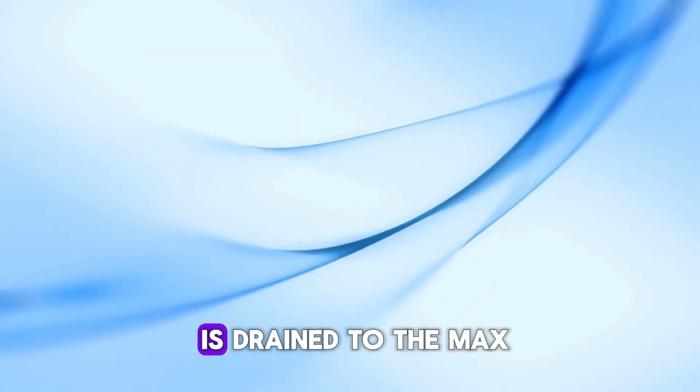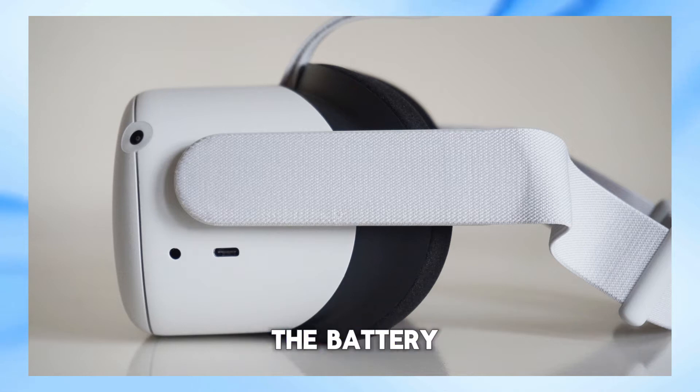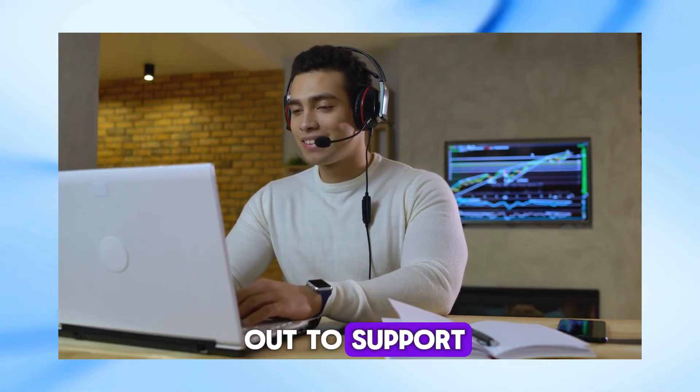Next, if your battery is drained to the max, all you need to do is leave it on charge for a while. But what if it's not the cord or the battery? It could be that your charging port or battery is damaged, in which case it's best to reach out to support for further assistance.